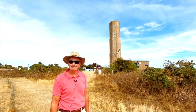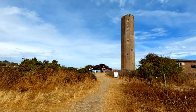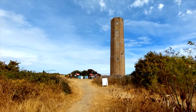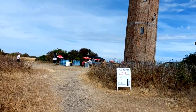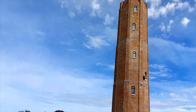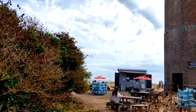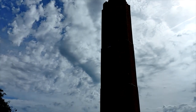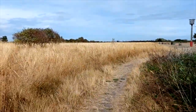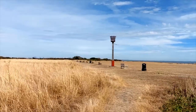The Naze Tower is well worth a visit — it's actually open today, but I won't be going up there because I need to do a painting. I'm going to walk up now to find a viewpoint. We need to head towards the cliffs, because we need to be sitting on the cliffs to get the view that the client would like.